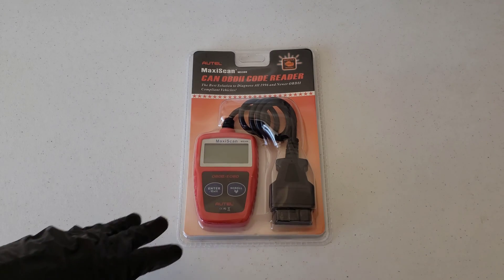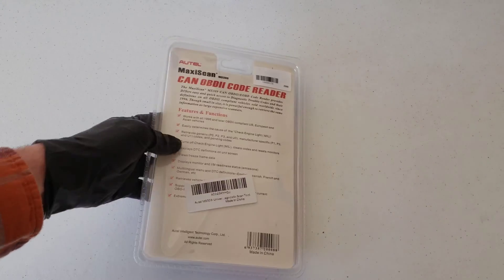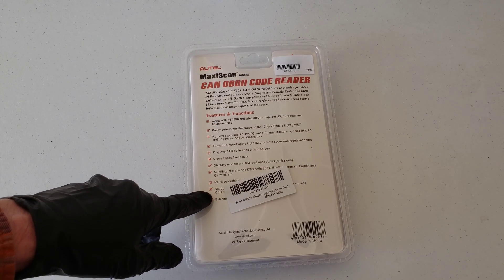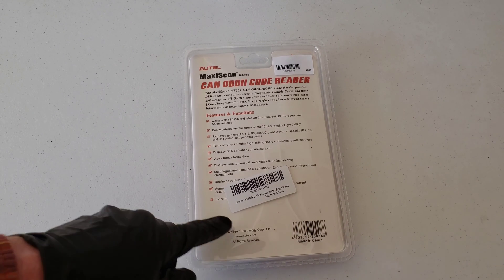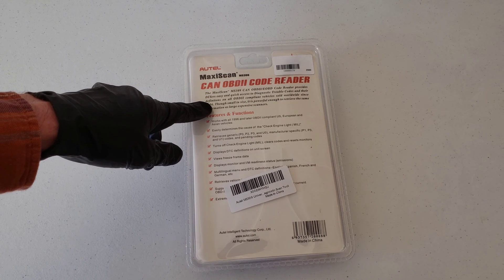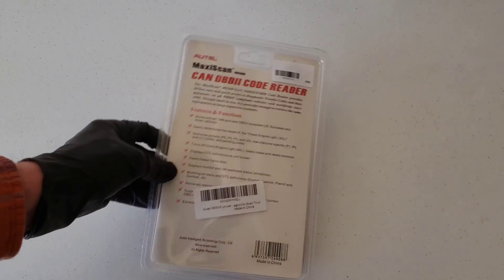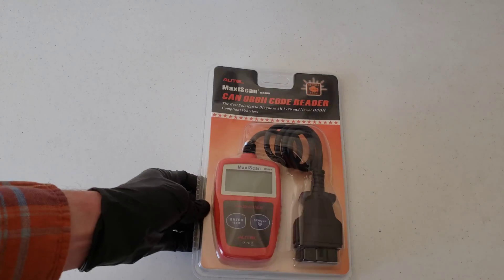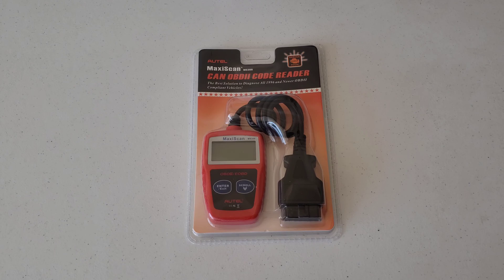Alright, so before we open this up, let's take a look at the packaging. Here's the unit itself on the back. We've got a list of features and functions that we're going to go through, the website of the Autel company at www.autel.com, and just a basic description of what the code reader does. I'm hoping inside the packaging we're going to get an owner's manual. So let's go ahead and get this opened up.